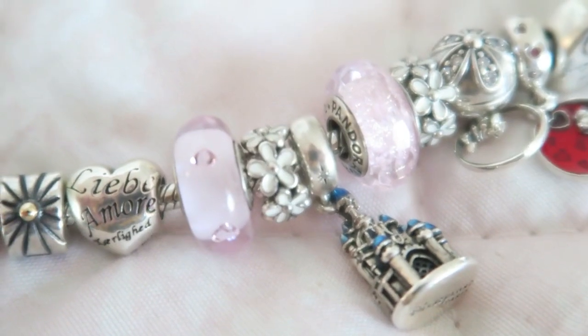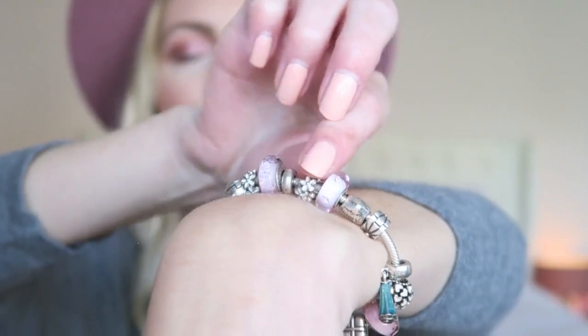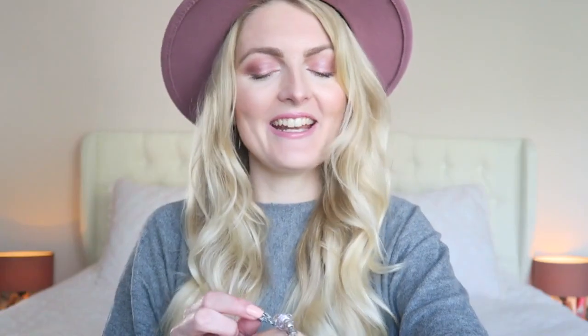The next charm is a little daisy spacer and I got two of those. Spacers are a great way to fill up your bracelet if there's just a tiny space left. These are really simple white daisies which I think are very girly and pretty.